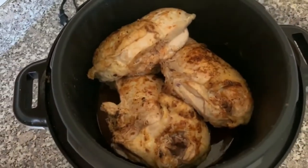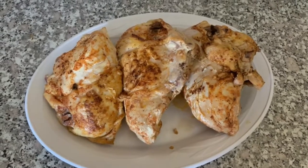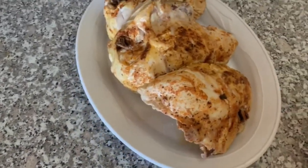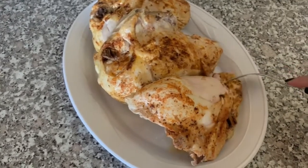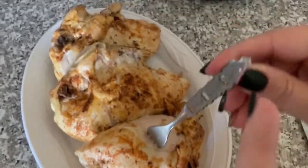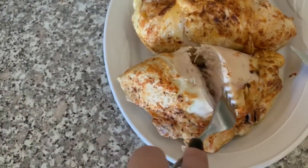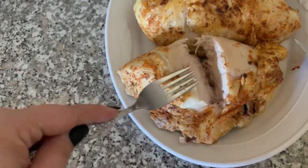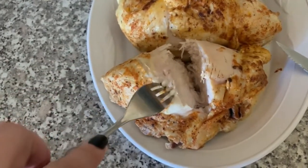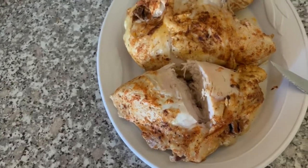Look at that — yum! I pulled all the chicken out of the Instant Pot and I'm going to show you guys what it looks like. The skin is the yummy part. If you want to crisp it up a little bit, just throw it under the broiler. You can see these are huge chicken breasts and it's cooked all the way through — still really soft and moist. This is definitely a recipe you're going to want to try. If you want to be able to shred this, cook it just a little bit longer and it should fall right off the bone so you can shred it up nice and easy.